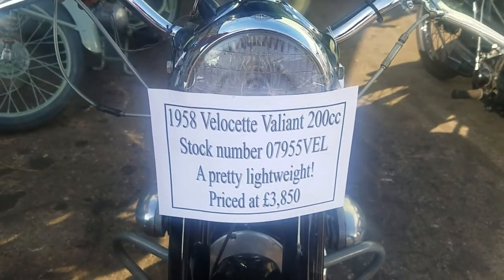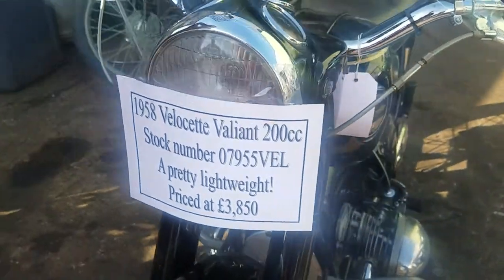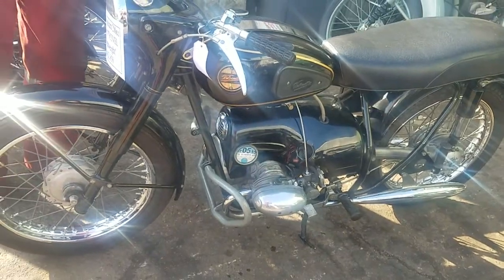Here we have a 1958 Velocette Valiant, a little 200cc air-cooled flat-twin — baby BMW — shaft drive.